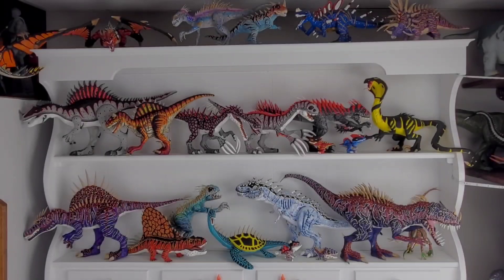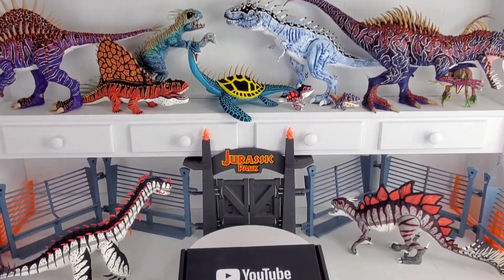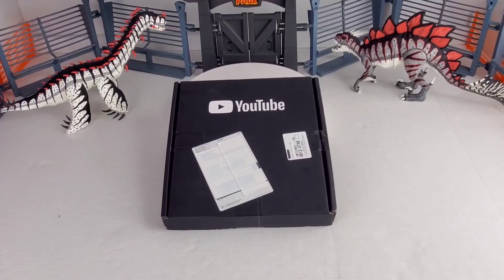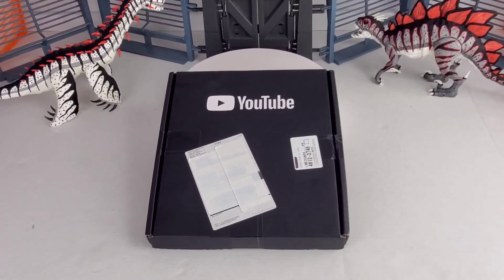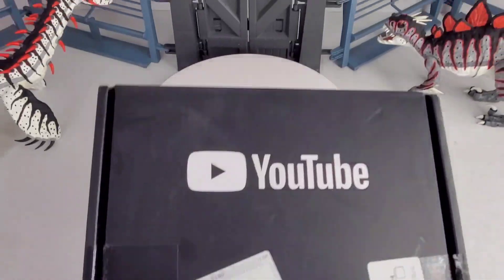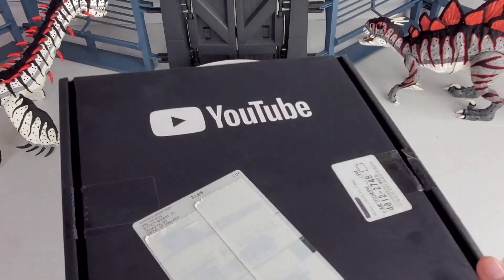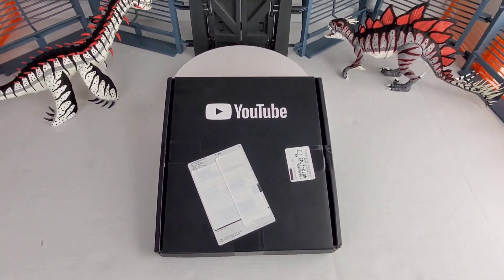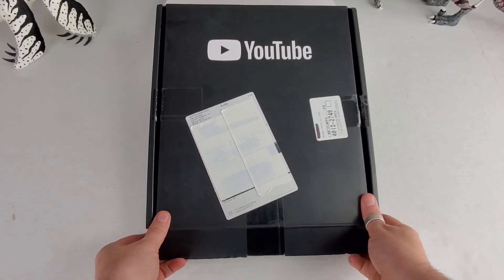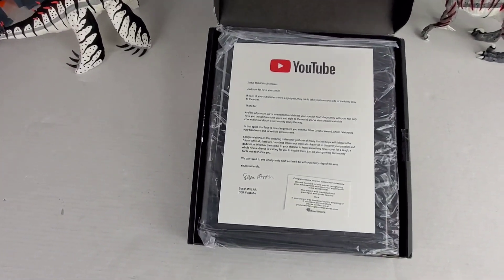Hey guys, welcome back to OB Toys. Today is just a small video — I have a couple little things I want to tell you guys about. First of all, this arrived, and I'm assuming it's my silver play button for reaching a hundred thousand subscribers on the channel. I thought it'd be kind of cool to open it up together, so I went ahead and cut the tape so we can go ahead and open this thing up and see what's inside.